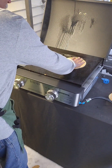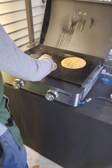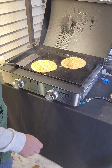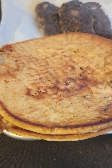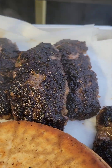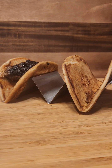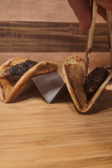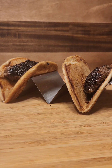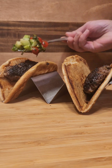Now that we've got those kofta off, we're gonna give a quick sear on our pita to get them nice and warmed up so they're super pliable. Time to build: we're gonna put in our kofta, top that with our beautiful cucumber tomato salad, and then some of that Greek yogurt with parsley, mint, and scallions in it. Build it just like a taco.